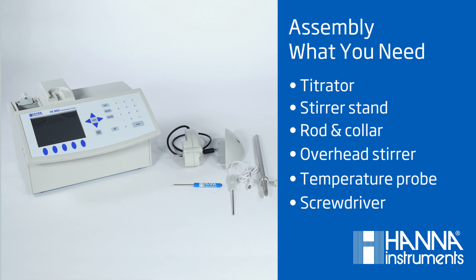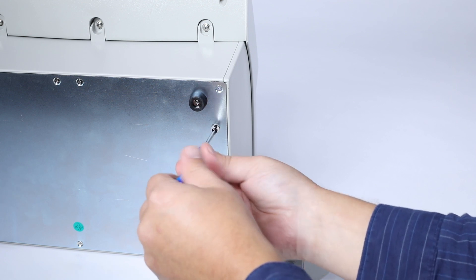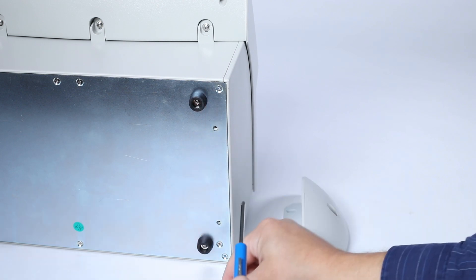Take your titrator and flip it over to attach the stirrer stand on the base. It can be placed on either side of the titrator. Remove the screws, place the stirrer stand into place, and refasten the screws.